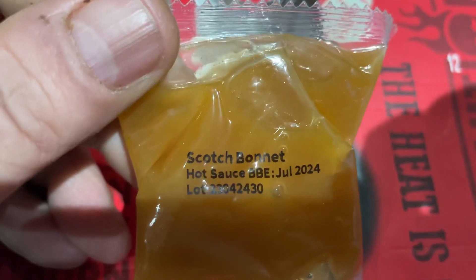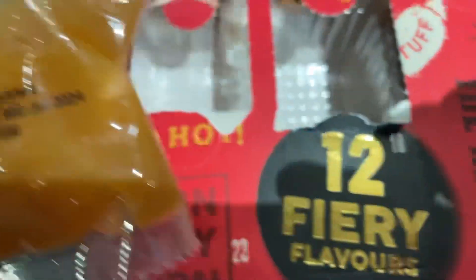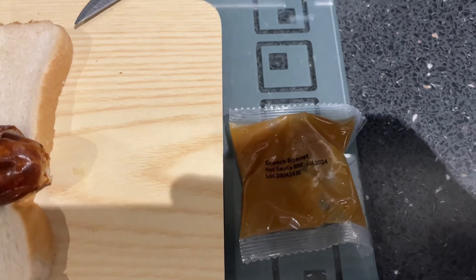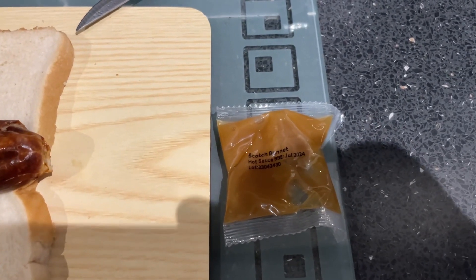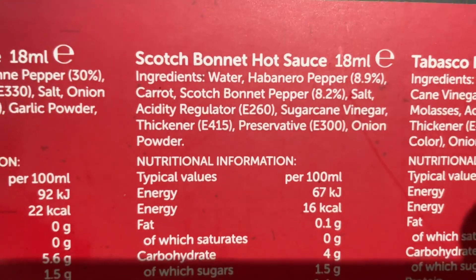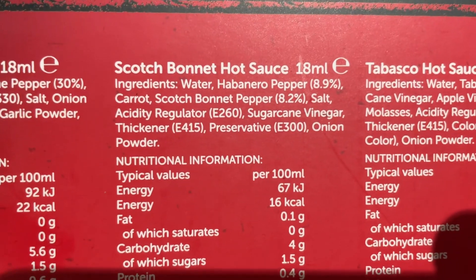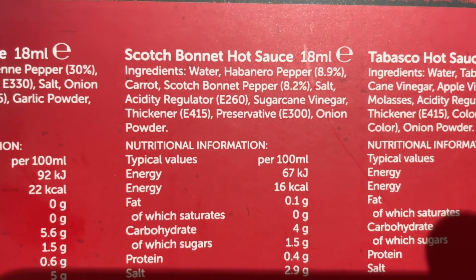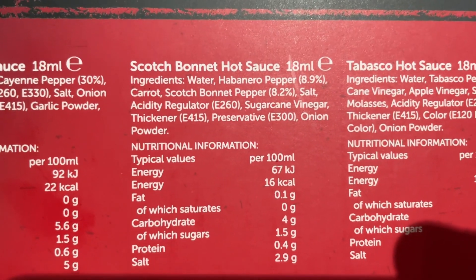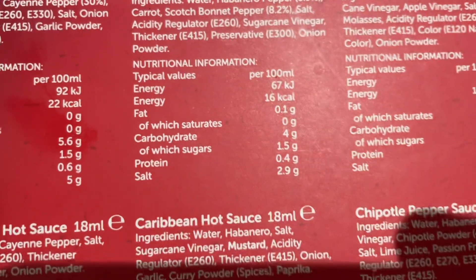Scotch bonnet — ooh, hot sauce. Interesting. Let's get this out of the way. Scotch bonnet. Let's kick it up on the pod. Before we do, let's have a look at the scotch bonnet on the back. 18ml — ingredients: water, habanero pepper, carrot, scotch bonnet pepper, salt, acidity regulator, sugar cane vinegar, preservatives, onion powder. And that's your nutritional information for it.